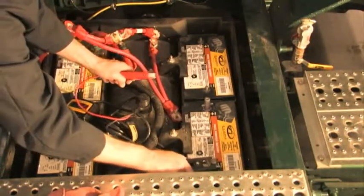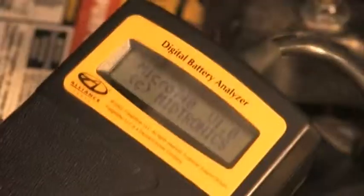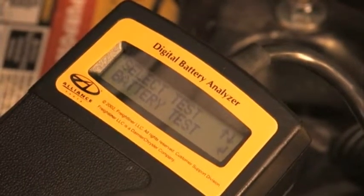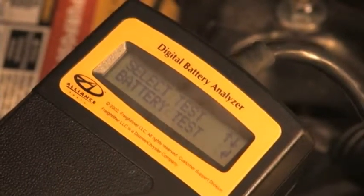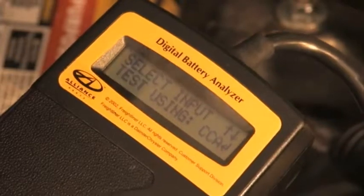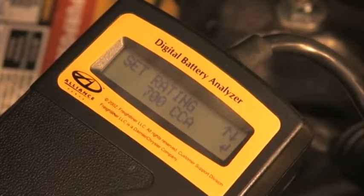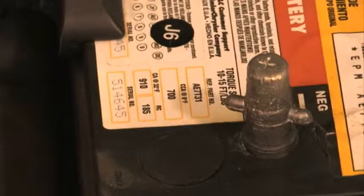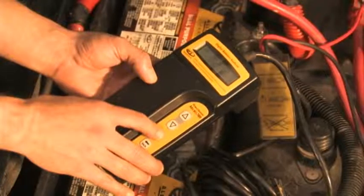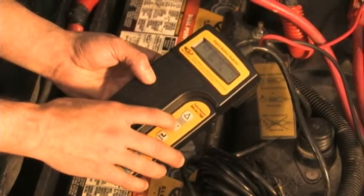Connect the tester to the battery using the large clamps. The tester will turn on and begin prompting for the test configuration. Select the number of batteries to be tested — select 1, as the Midtronic 740 cannot test multiple batteries. Select input testing using rating system, cold cranking amps, or CCA. The cold cranking amperage is shown on the battery label. After identifying the CCA rating, use the arrow buttons on the Midtronic 740 to select the correct rating and enter this number into the tester.